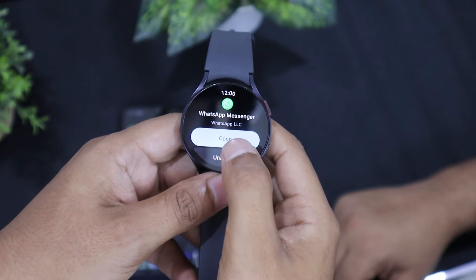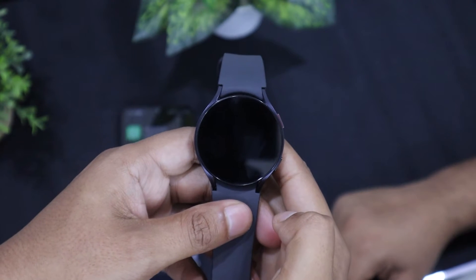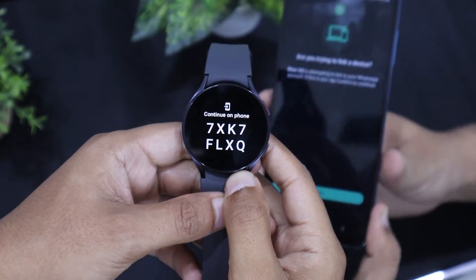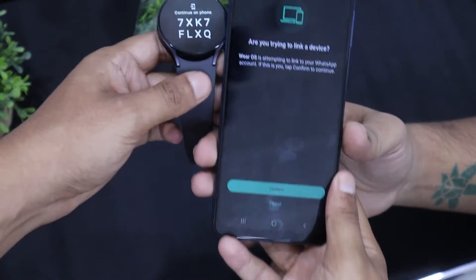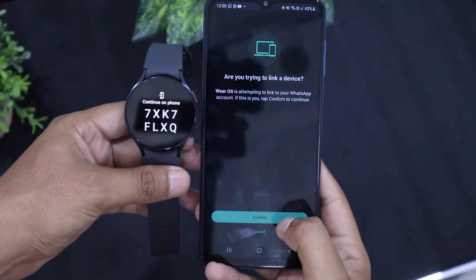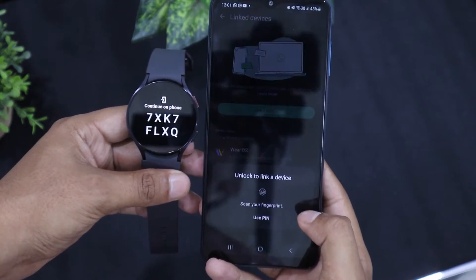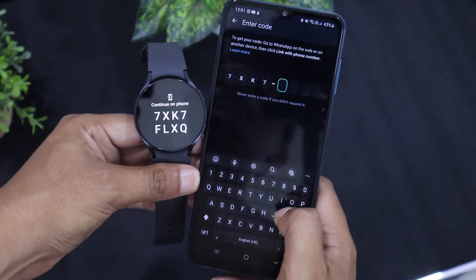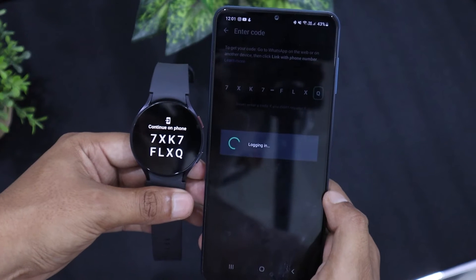After the installation, you need to open WhatsApp on your smartwatch. It will show you an 8-character authentication code and will instruct you to continue on the phone. Now we have to open WhatsApp on our phone — it is asking for confirmation, so just tap on confirm. After that, you have to enter the 8-character authentication code from the Samsung Watch into your phone.